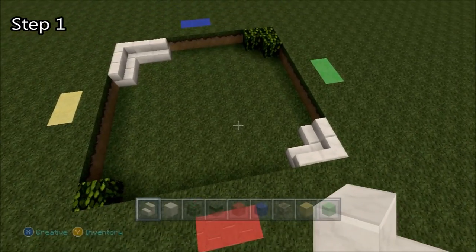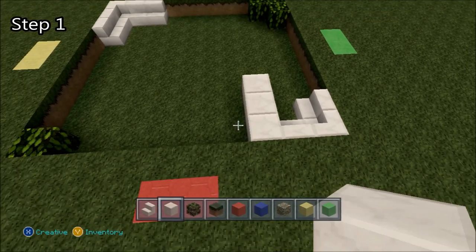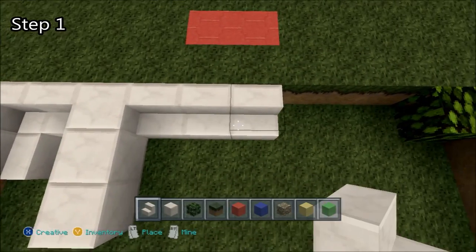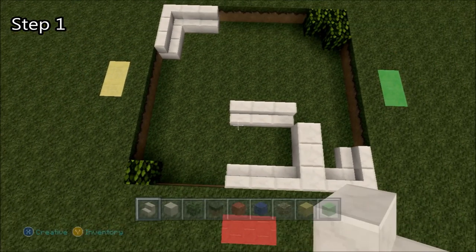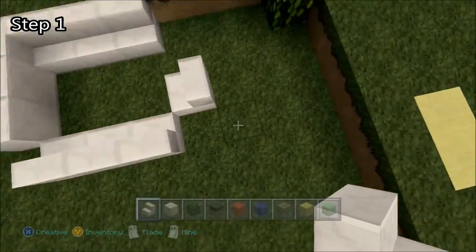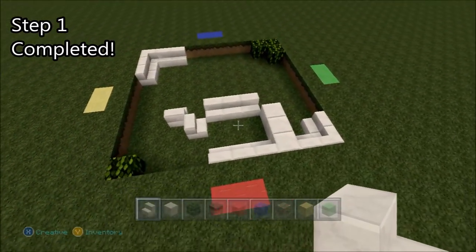Now we take our quartz blocks, place three in a row, and our quartz stairs again, place three — one, two, three. Make sure there's a two-block gap, and place three more. And we'll just place two more: one like this, turn, and one facing just like that. Alright, and we're done with step one.